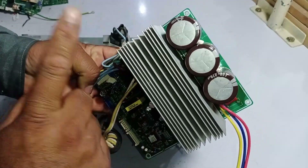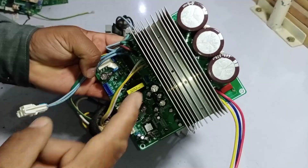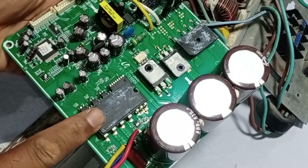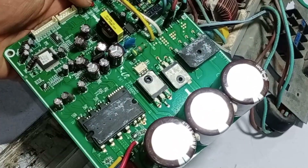Here you can see the capacitors, and over here is the heat sink. Let me remove the heat sink and show you what components are underneath it. I have removed the heat sink from the circuit board now. Here you can see the IPM, diode, IGBT, and rectifier installed. However, there is no switching relay present in this circuit board.